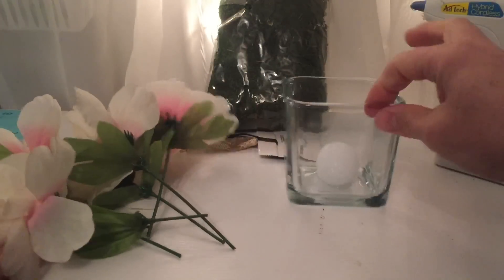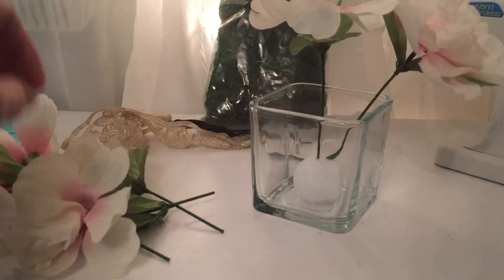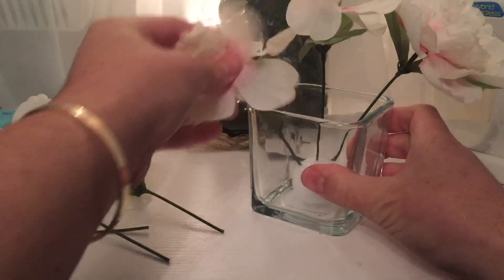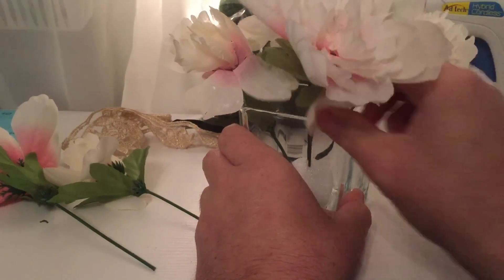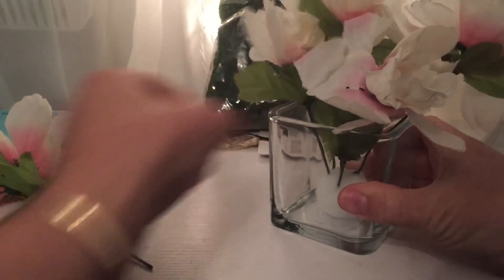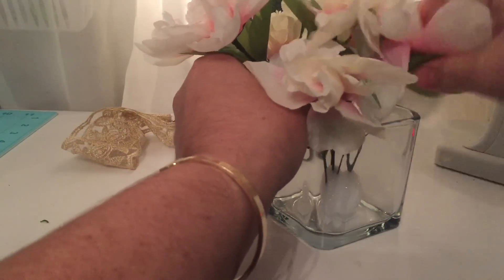Okay, our flowers are snipped and the foam ball should be dry now. We can start placing our flowers — I like to place one in the center and then go from there, working around and giving them different heights. Maybe have one bent slightly to the side.